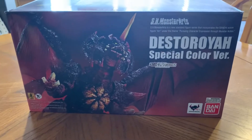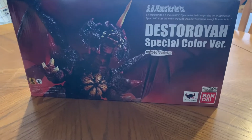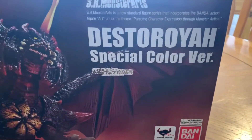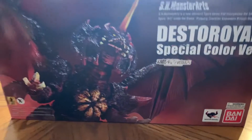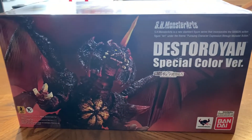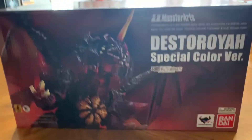I know this has been fast but I just wanted to get this one out of the way today. I'm recapping the SH MonsterArts Destoroyah Special Color Version, which is my third ever MonsterArts figure. One of the first biggest ones I got, second being King Ghidorah and then Biollante.